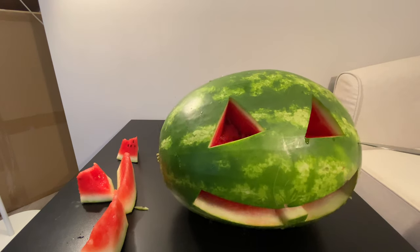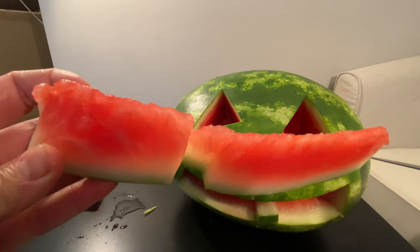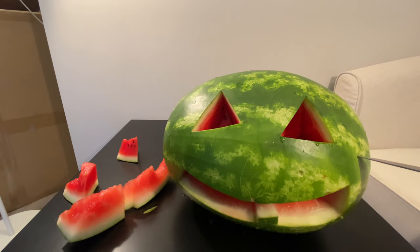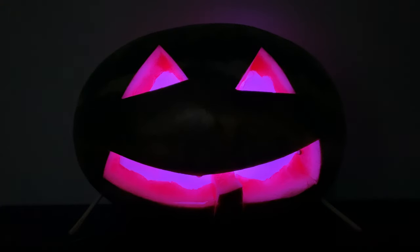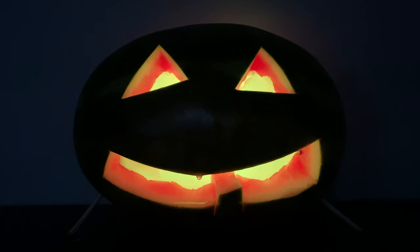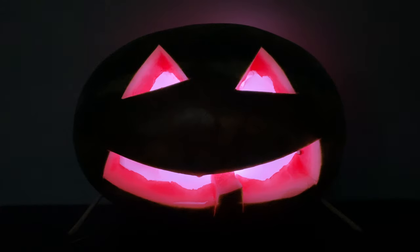I'll sign off for now. I just want to say happy Halloween, guys — I hope you have a great day wherever you are. Here's a little piece of watermelon — here's his mouth. You can eat the mouth of the watermelon. Anyway, take care and I'll see you guys over in the next episode of Mad English TV. Bye.